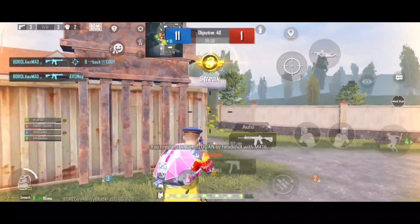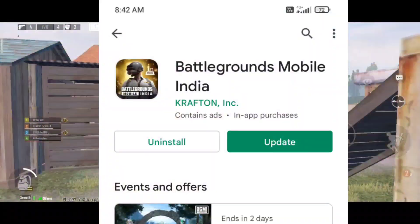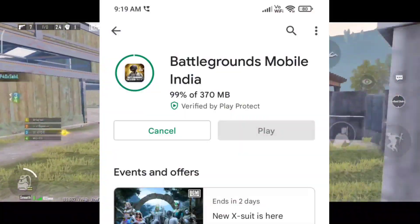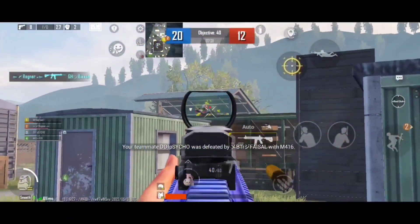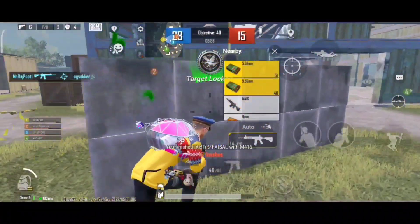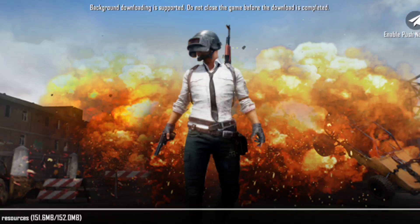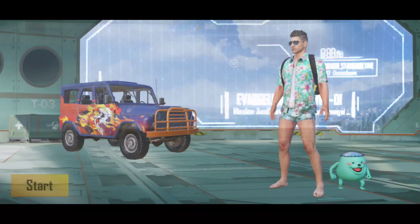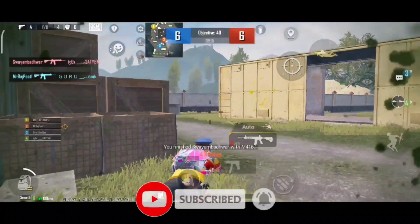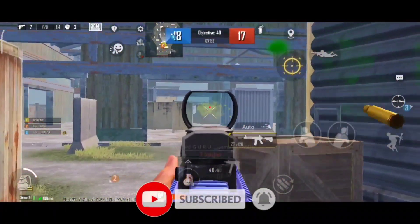Hello friends, as you would know, a new update has come in BGMI. In today's video I will tell you that I have updated the new sensitivity setting with the control code. Hope you guys have done it too. Watch the video, apply the settings. If you like the video, then like, subscribe, and click on the bell icon, or comment and tell how you liked the video.